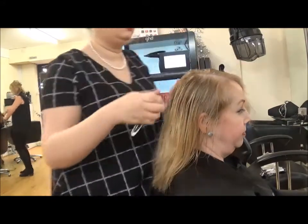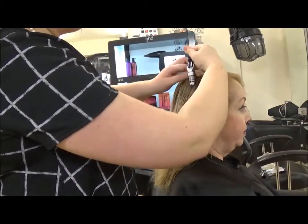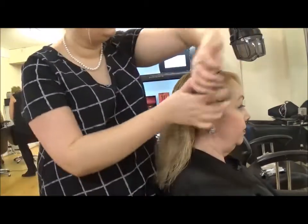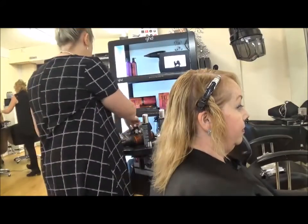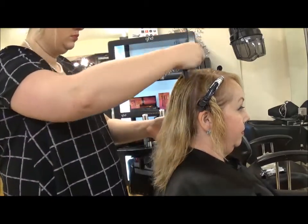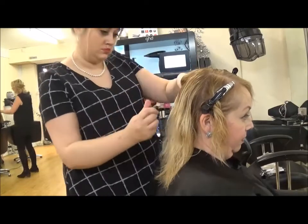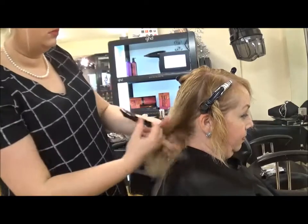Section off from the front to the back. I do this by taking the sections from the crown to the top of the hair. Split the back of the hair into two, and then take smaller sections towards the nape of the neck. Your subsection should be the width of your brush.